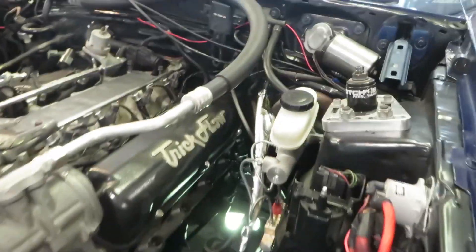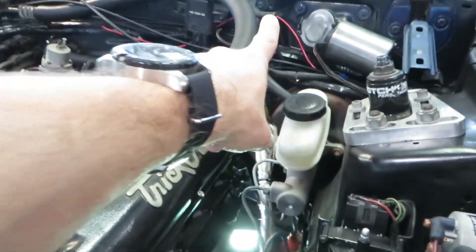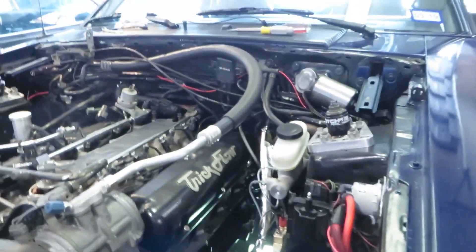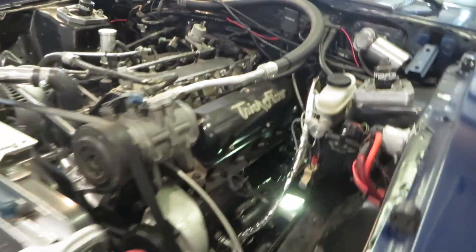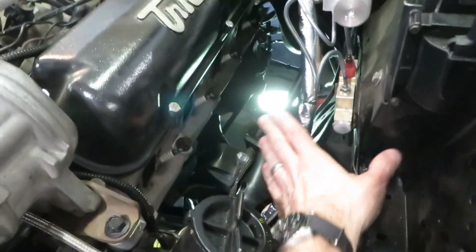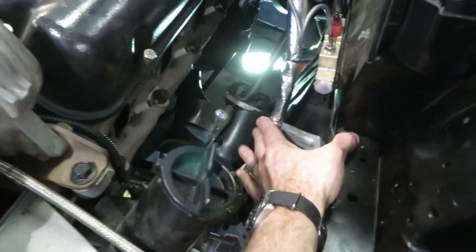I also ran heat shielding on the clutch cable. You can remove this cable completely from the clutch pedal, but I didn't think it was necessary. I simply removed it from the bell housing off the clutch fork, pulled it out, slipped the heat shielding on, removed the bracket, slid it over, and put it all back in. I bent it back so it's nice and out of the way of the header as well.